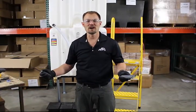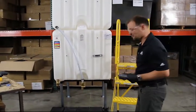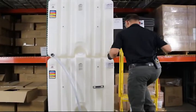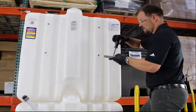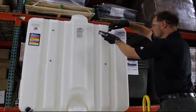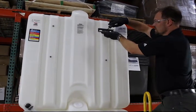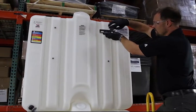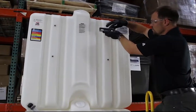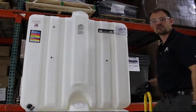We're going to repeat that same process, attaching the unistrut to the topmost insert, making sure that it's centered and leaving flexibility to adjust right to left when we attach the vertical pipe.